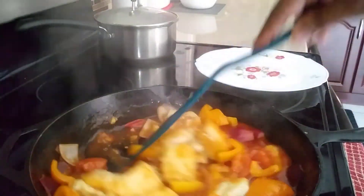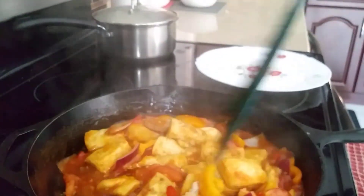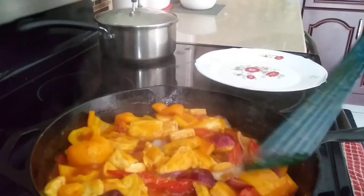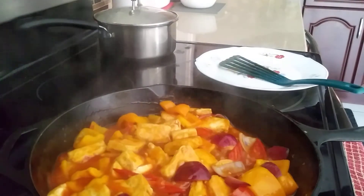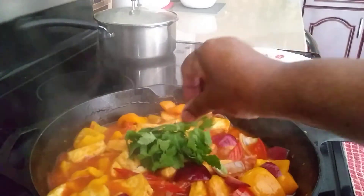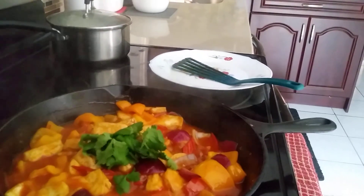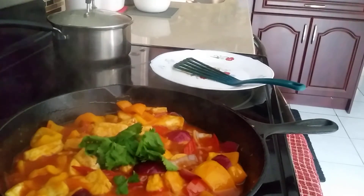This is sweet and sour tofu. My children like it and I like it too. I'm going to garnish with the coriander. We are done — isn't that beautiful? Sweet and sour tofu. Thank you for watching. Please don't forget to subscribe, like, and comment, and I'll see you in the next recipe. Bye!